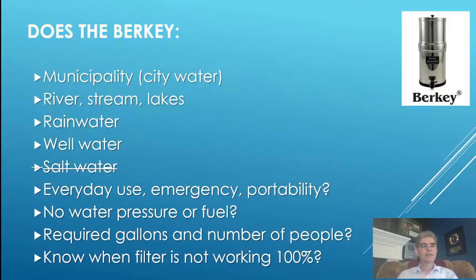Does it work with city water? Yes. Rivers, streams, lakes? Yes. Rainwater and well water? Yes. Salt water? No — it doesn't work on salt water. But in almost a decade of using my Berkey, I've never had to filter salt water. There's plenty of non-salt water around me. It's been able to filter rivers, streams, swimming pools, and city water — every source except salt water.